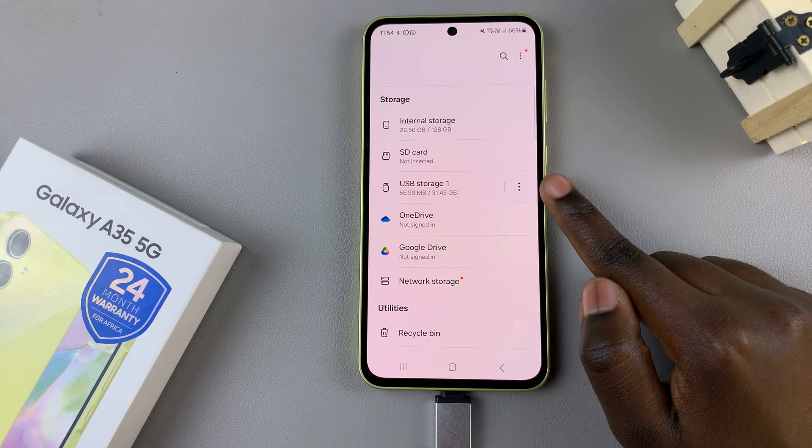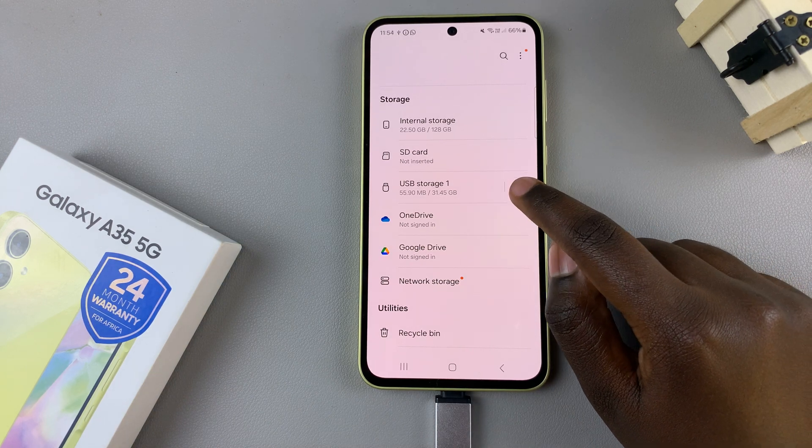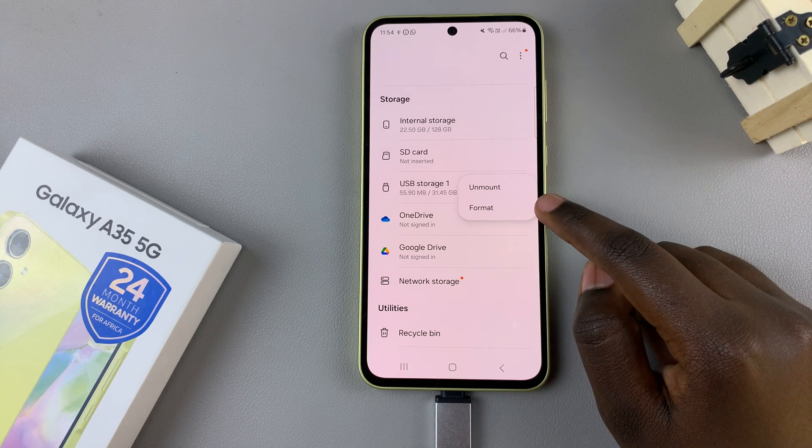Once you've found it, tap on the three dots next to your USB device and then from the pop-up select Format.